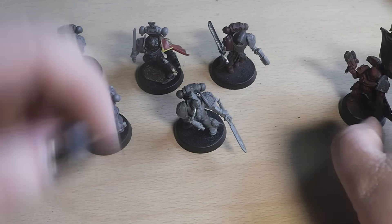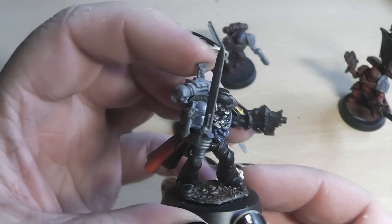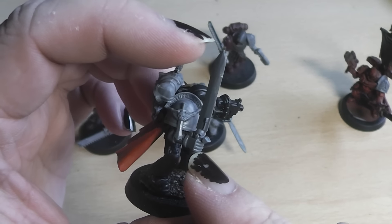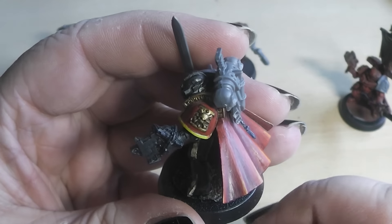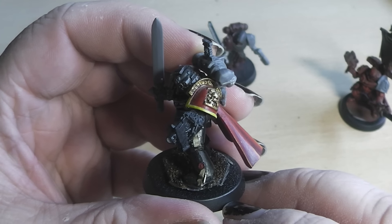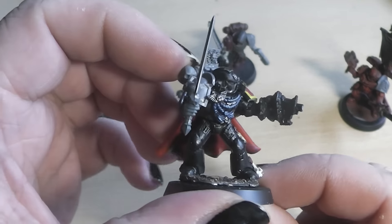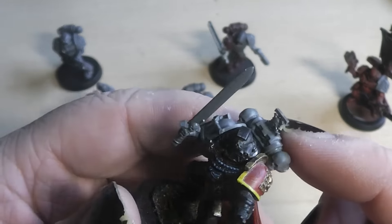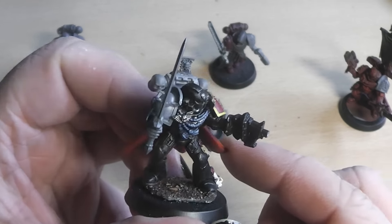I also had a second captain model laying around. I opted to build him as a sergeant for this squad. He has a sword arm and shoulder pad from the Dark Angels sprue. Then there is the old Death Watch shoulder pad from the command squad sprue, I believe. He also has a bolt pistol with some chains around it from the Black Templars. The backpack is also from the Dark Angel sprue, and this little insignia comes from the new Death Watch sprue. That's my sergeant.